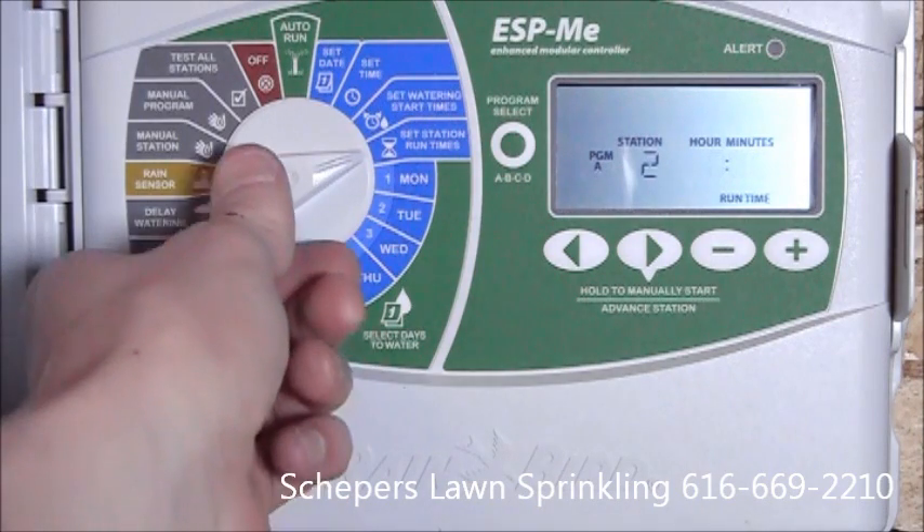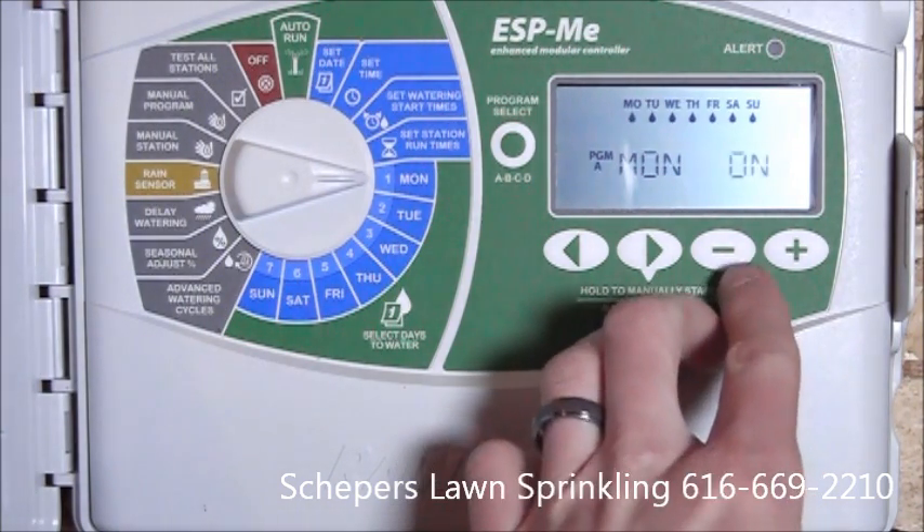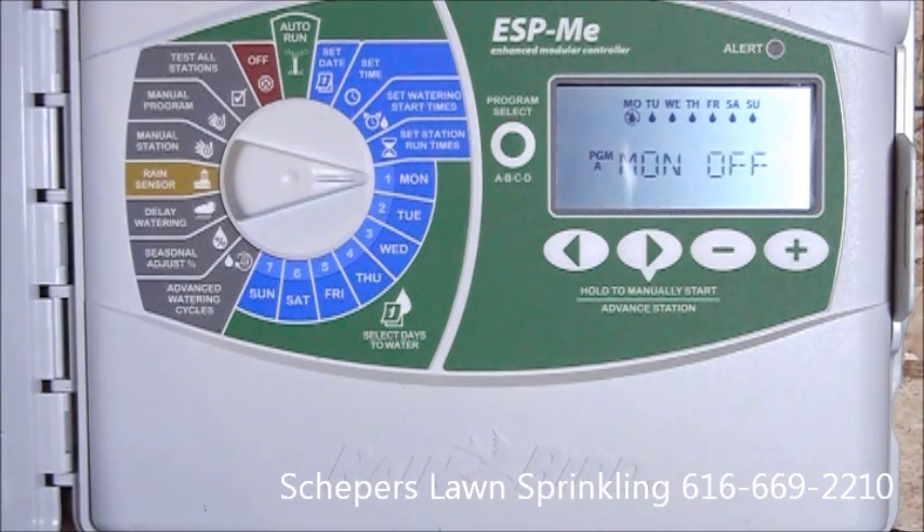Next, we'll set the days of the week. The controller comes defaulted to water every day. Now if we want to shut a day off, we simply hit the minus, and an X goes through the watering drip on that day.